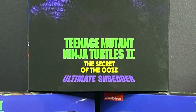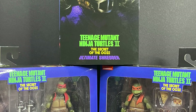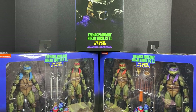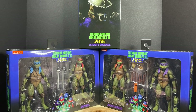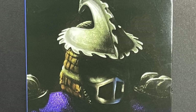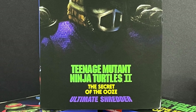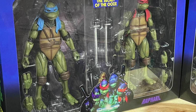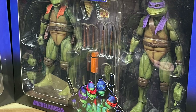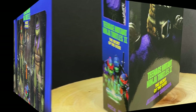Welcome back everyone, Toysha's here and I'm back yet again to give you guys another fresh look. Today I'm very stoked about some new Ninja Turtle action, straight from Walmart. This is the brand new Teenage Mutant Ninja Turtles 2: The Secret of the Ooze Ultimate Shredder, and two turtle two-packs — Raphael and Leo in one, Mikey and Donnie in the other.